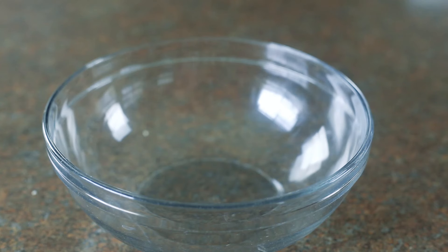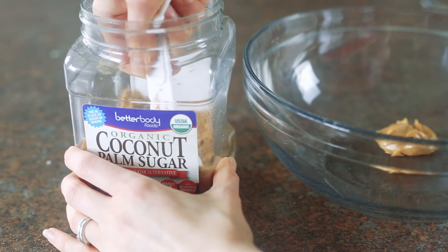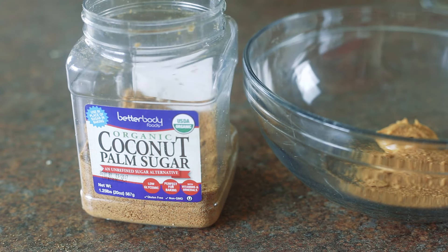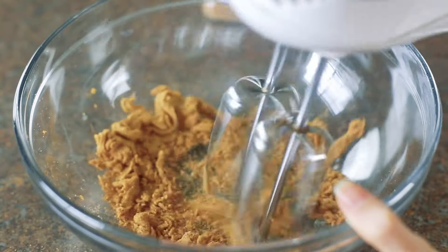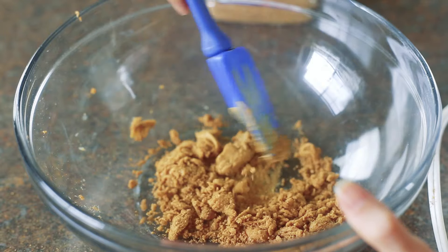Begin by placing two tablespoons of natural peanut butter in a large bowl. Then scoop one and a half tablespoons of organic coconut palm sugar into the peanut butter. Beat the peanut butter and the coconut sugar until it's well combined and kind of crumbly, scraping down the sides as necessary.